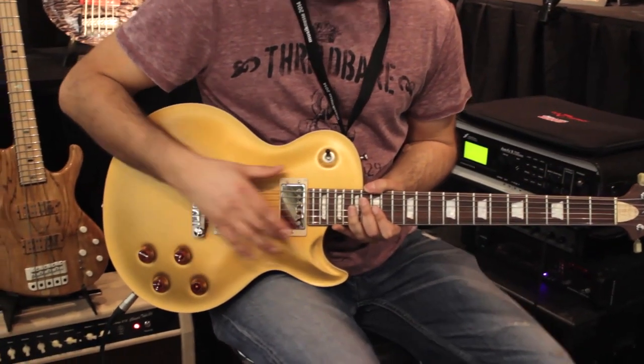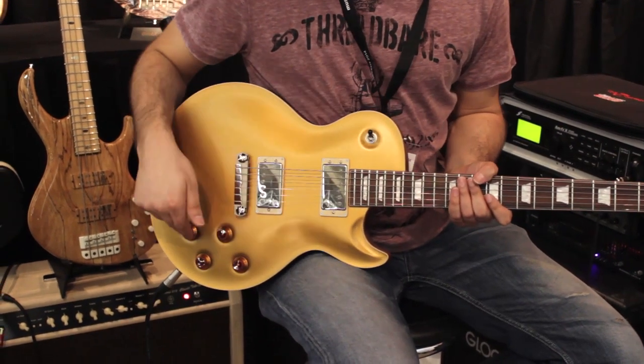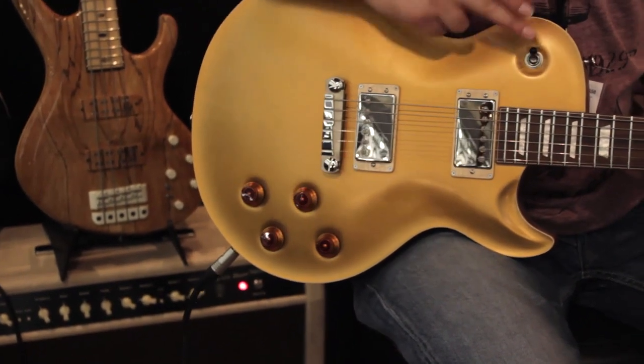Coming back down to the body we've got standard dual path bridge and neck position humbuckers with the standard kind of Les Paul style two tone controls, two volumes, three way switch.